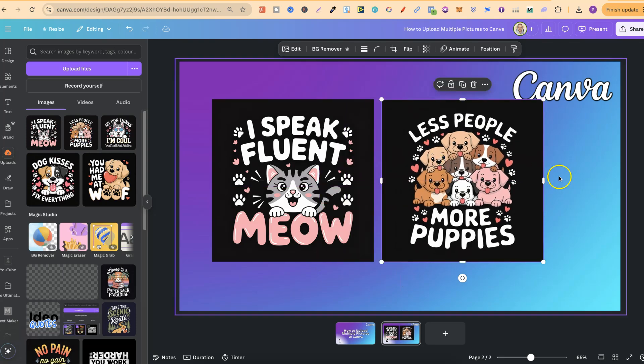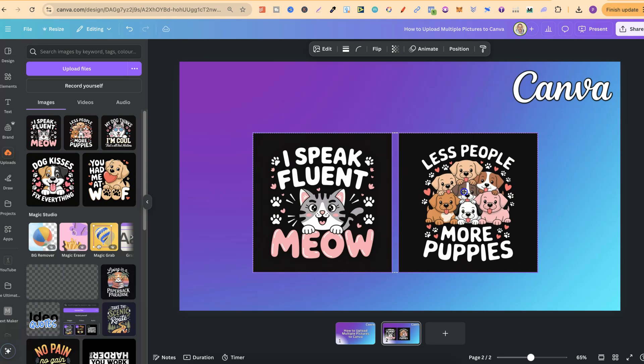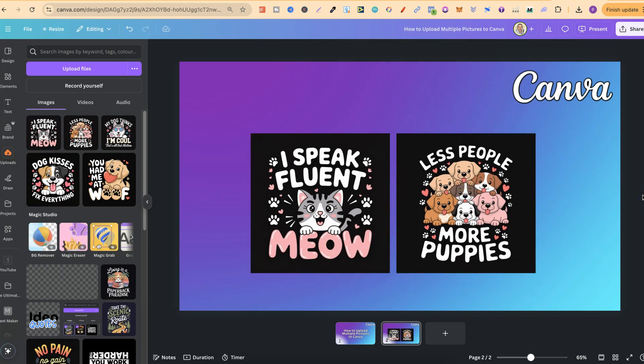And do whatever you want with them. But nonetheless, that's just how simple it is to upload multiple pictures here in Canva. Now, if you found this video helpful at all, then please consider giving me a like as it really helps out the channel. And if you're not too sure what to watch next, click right here and watch this playlist.